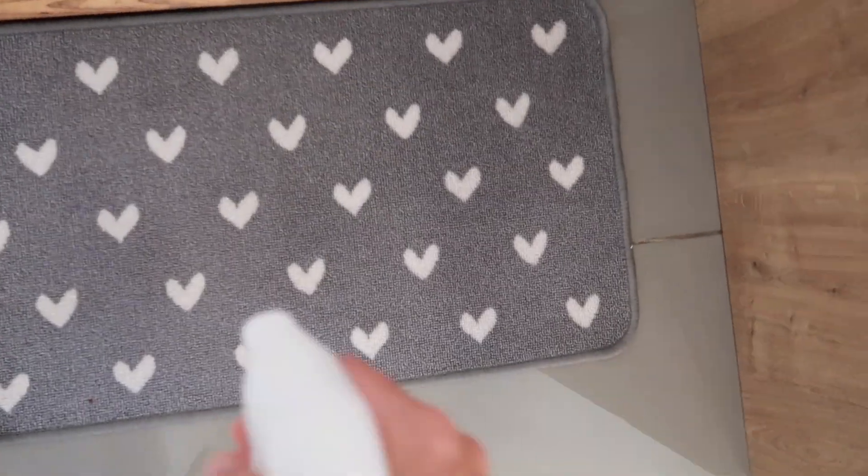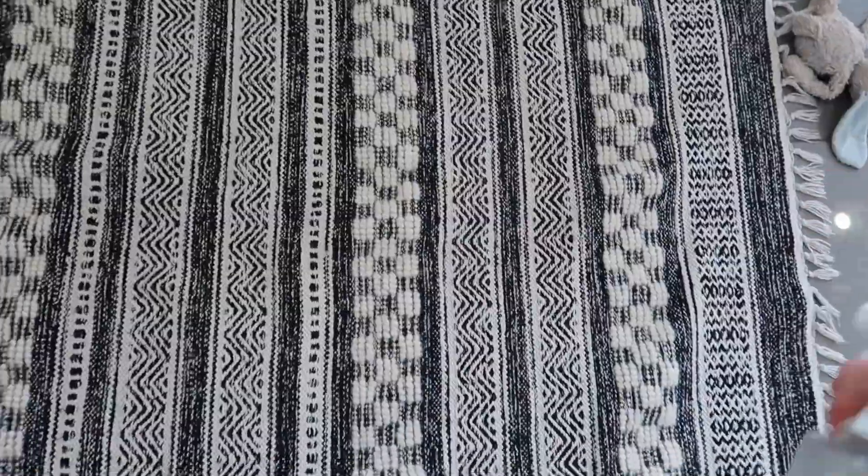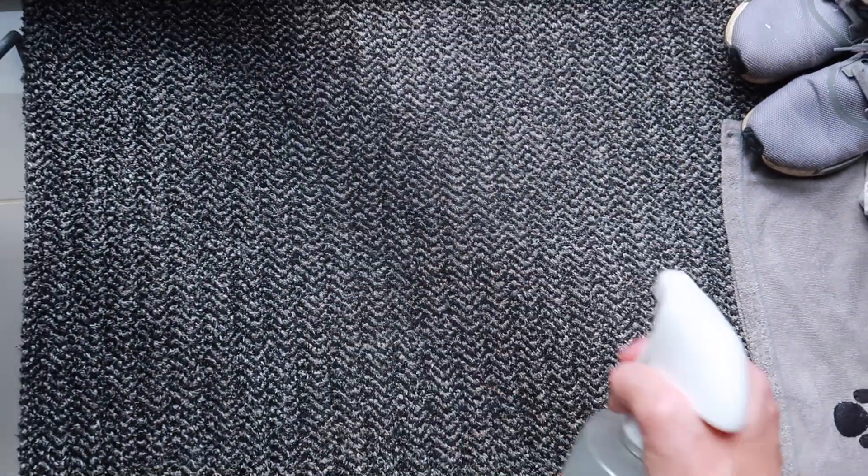Tip number ten is to spray any mats you have. I've got a mat leading out to my washing machine, one in the center of the kitchen, and one at the back door. Once I've cleaned and mopped the floors and laid the mats back down, I take my diluted Zoflora spray and just spray the mats. It kills any germs and bacteria and leaves the kitchen and utility area smelling absolutely amazing.